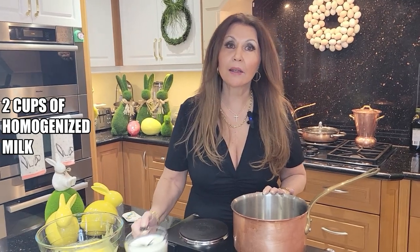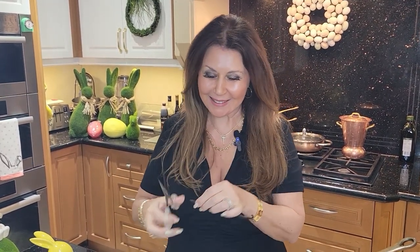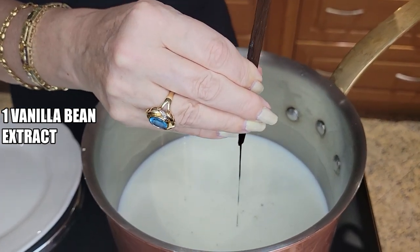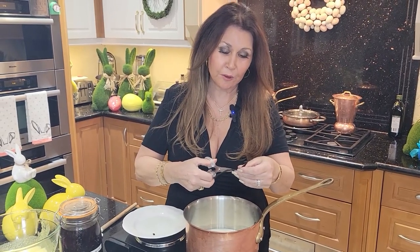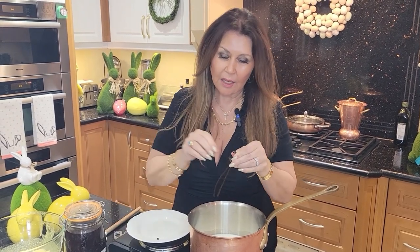In a saucepan, I'm going to add two cups of homogenized milk. I prepare my own vanilla bean extract — I place 30 vanilla beans in a jar with vodka, and after six months I have vanilla bean extract. Because this has been stored for over a year in the vodka, the beans just come right out of the pods. I want to make sure to get all this wonderful deliciousness — the seeds are so expensive, I don't want to lose any.